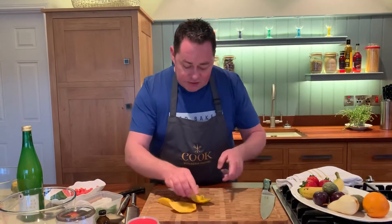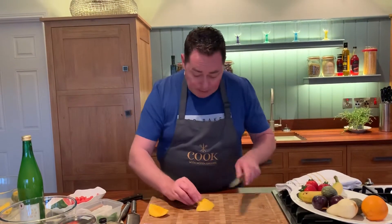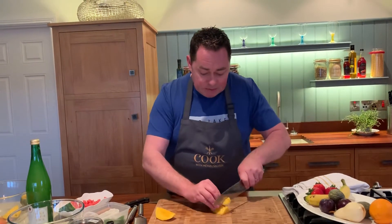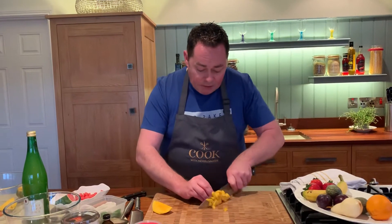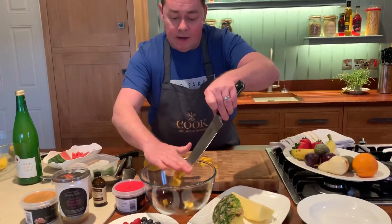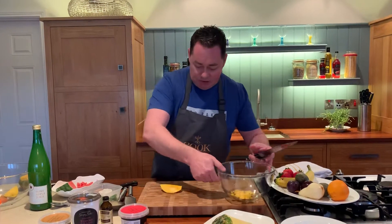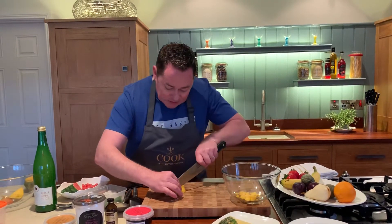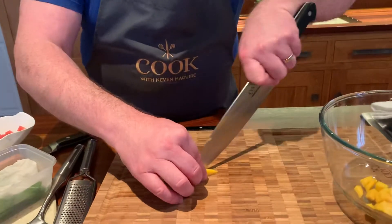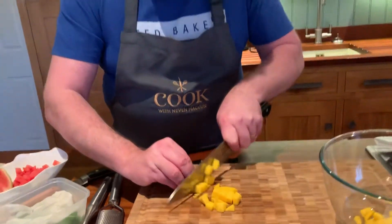Mango is an exotic fruit — it's lovely over pavlova, on its own, absolutely delicious. I'm going to cut it into small little cubes. I'll use my bowl here and just scrape that in. So slice, then cut into long little lengths — watch the fingers, I'm using the big chef's knife — and then cut into small little cubes. The proper name for this cut is a little brunoise.